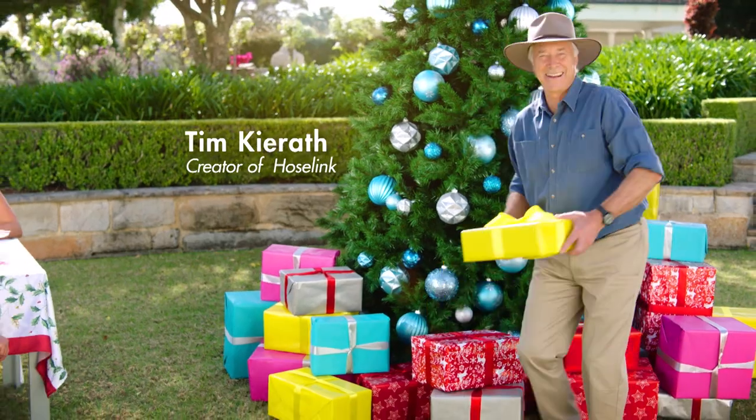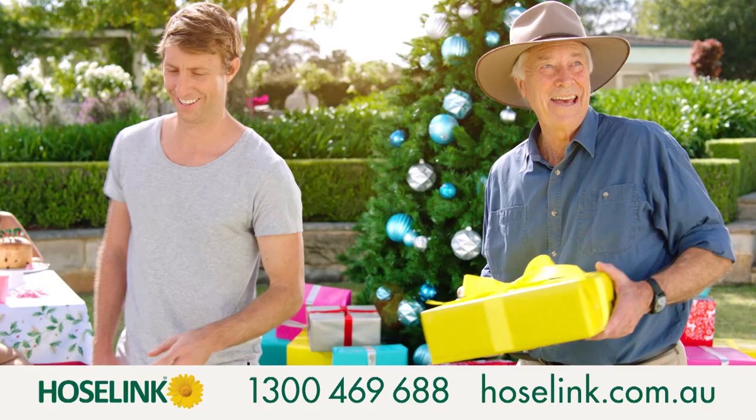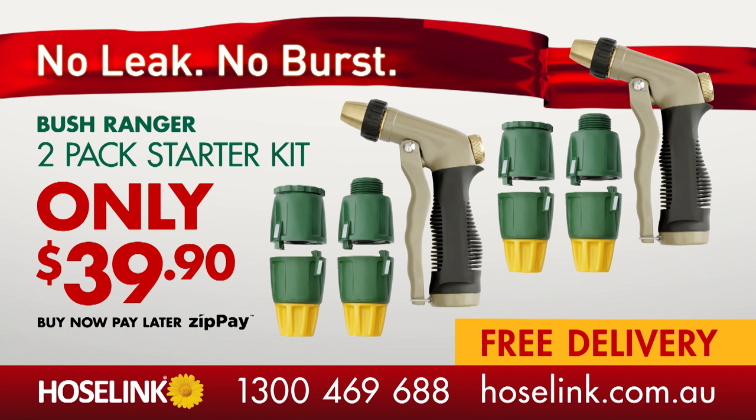G'day, I'm Tim Kierath and this is a great Aussie Christmas with Hoselink. Share the joy of watering by giving two Bushranger starter kits for just $39.90 including free delivery.